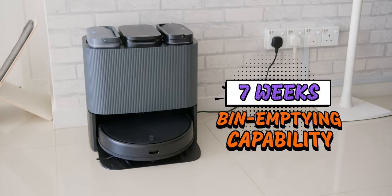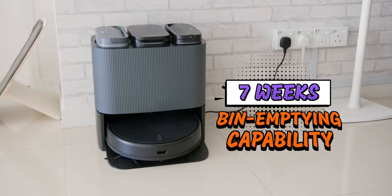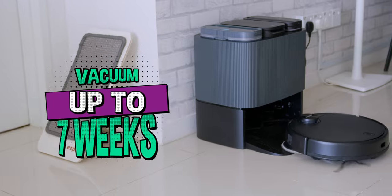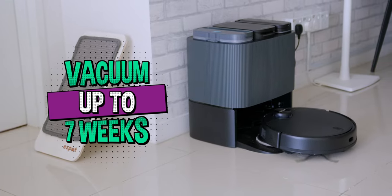It also has automatic bin emptying capability for up to 7 weeks, so you don't have to worry about emptying the bin daily. Since I've been reviewing this robot vacuum for about a week and a half, I'll update in the comments whether it truly lasts that long. If it really does, this robot can run on its own for up to 7 weeks, meaning you can plan that long overdue holiday without worrying about coming back to a dusty disaster zone.